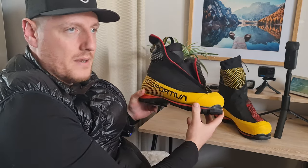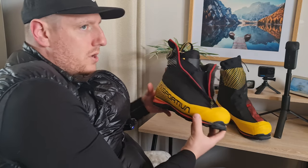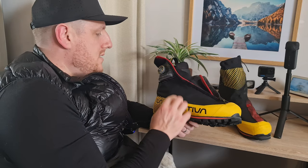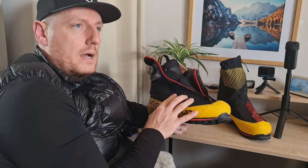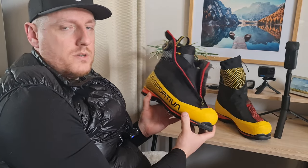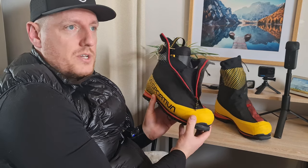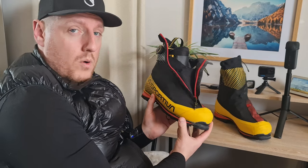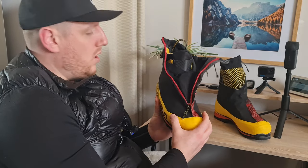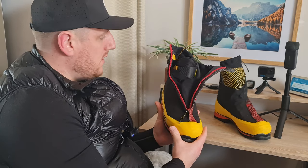That's where the BOA system comes in really handy. The Phantom Tech has Gore-Tex; this boot has Gore-Tex Infinium, which means it's a bit more breathable. I've had this boot in five and a half hours of snow and it was really good — no issues, super warm, and my feet weren't wet.